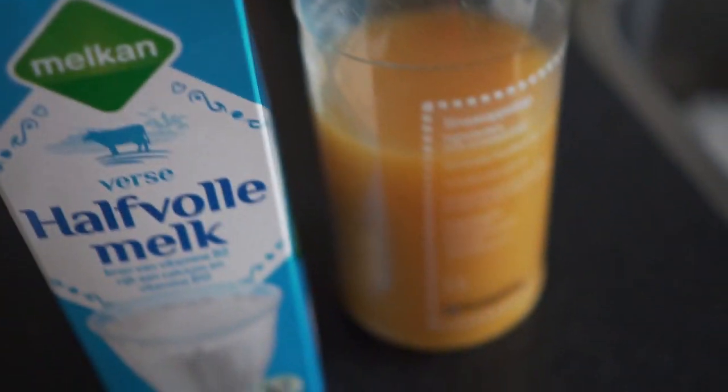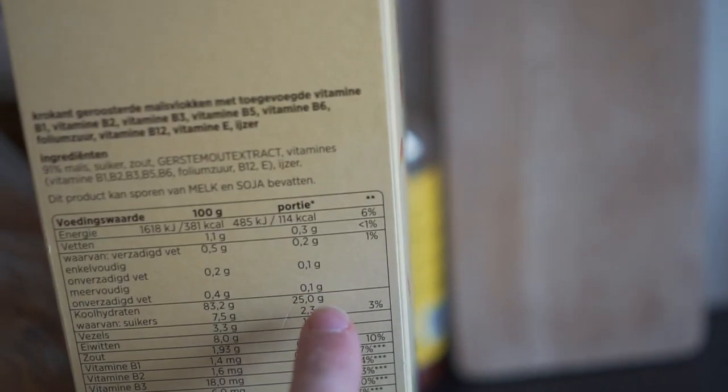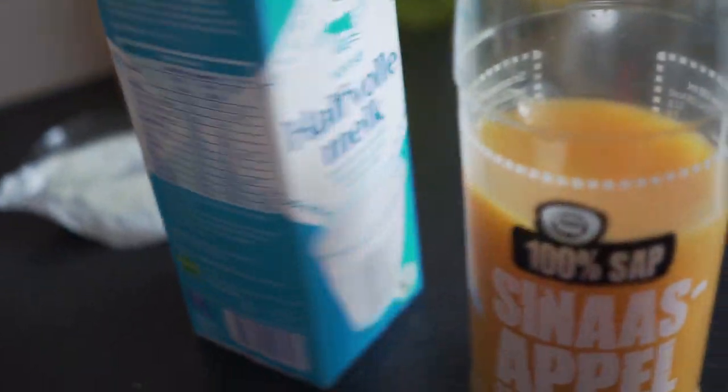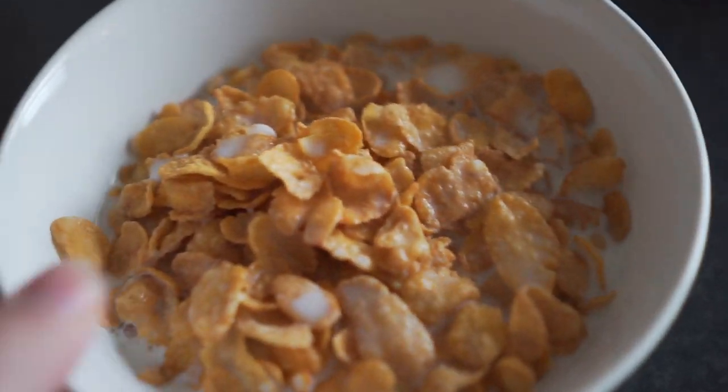Two o'clock — time for the first meal. Milk, orange juice, and some cornflakes. Going to have about three servings, so around 75 grams of carbs from the cornflakes, then the milk and OJ add roughly 25 grams more. Total about 100 grams of carbs. Easy.